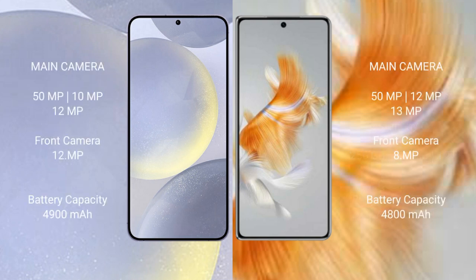Samsung Galaxy S24 Plus rear triple camera setup: 50MP plus 10MP plus 12MP, front camera 12MP. Huawei Mate X3 rear triple camera setup: 50MP plus 12MP plus 13MP, front camera 8MP.